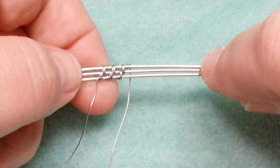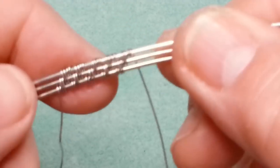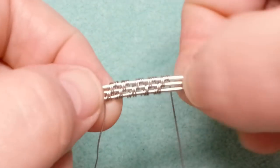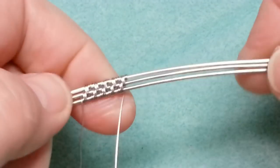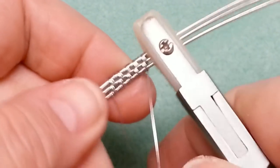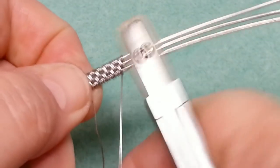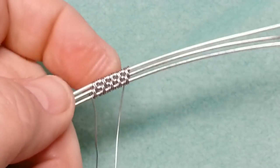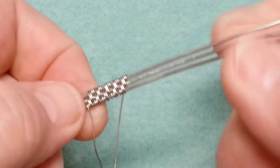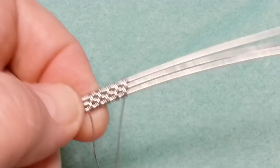As you go along, make sure you squish the weave down — just take your thumbnails and push them together, and see how they tighten up quite a bit. You can also take your nylon jaw pliers to do the same thing: hold the bottom so it doesn't move, then squish everything in so they're nice and tight. Keep going until you have 23 pattern repeats.